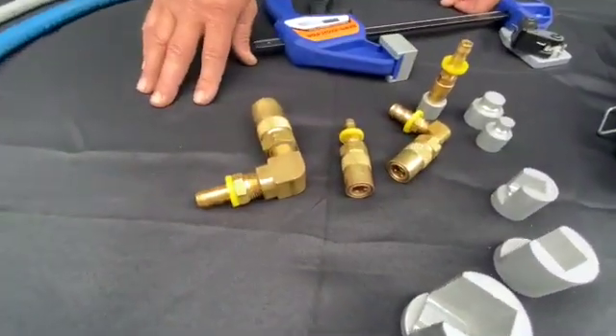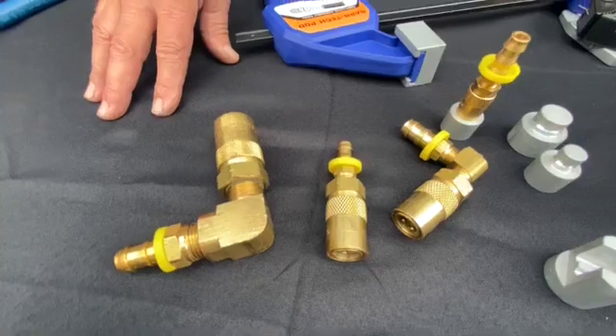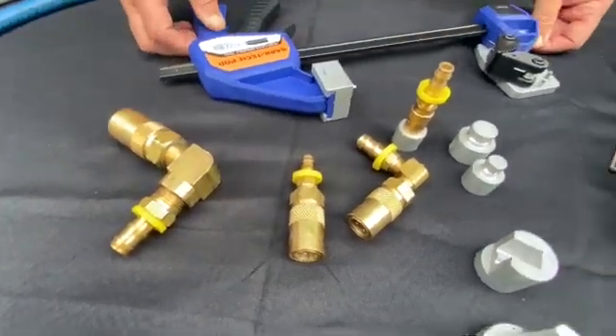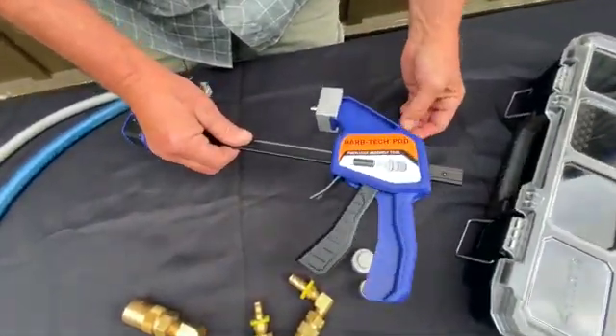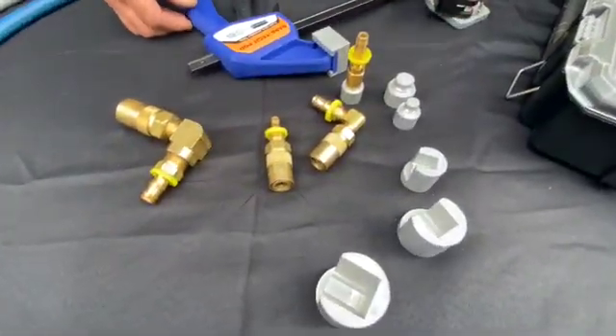This is an example of some of the fittings that are often used, and we have come up with a way to hold on to these with a new tool called BarbTech PQD — as in plastic quick disconnect, that's how we came up with the acronym.